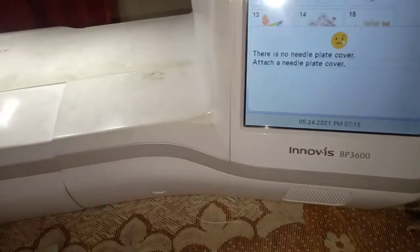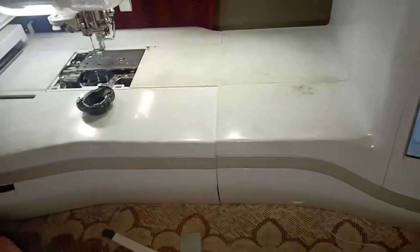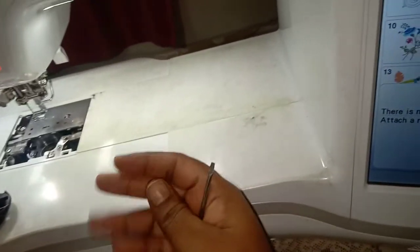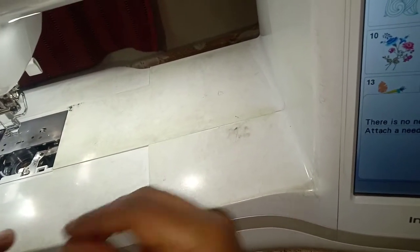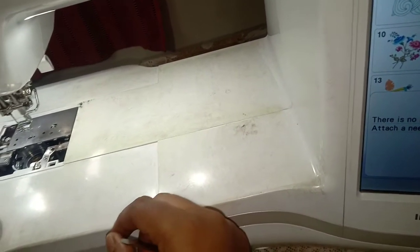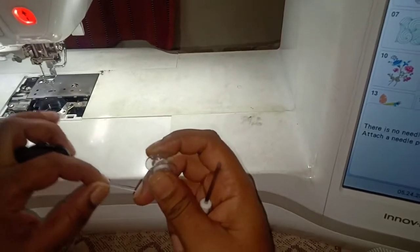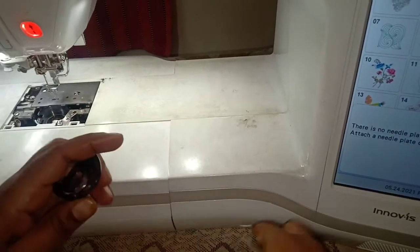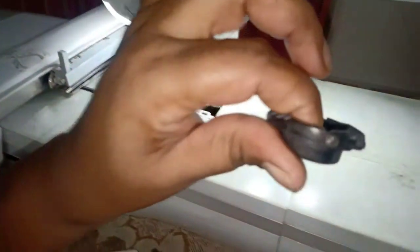Hi friends, today I am going to talk about the bobbin thread. What is the bobbin thread? It is normally used to tie the bobbin thread. We are using the design to tie the thread — to tie the bobbin thread. It is a white bobbin thread, and it is used to tie the bobbin thread in the design.